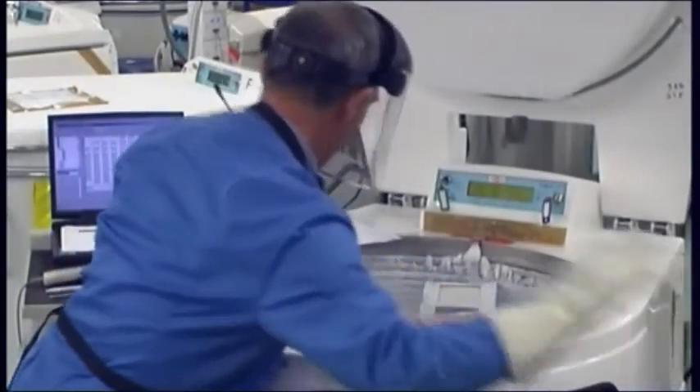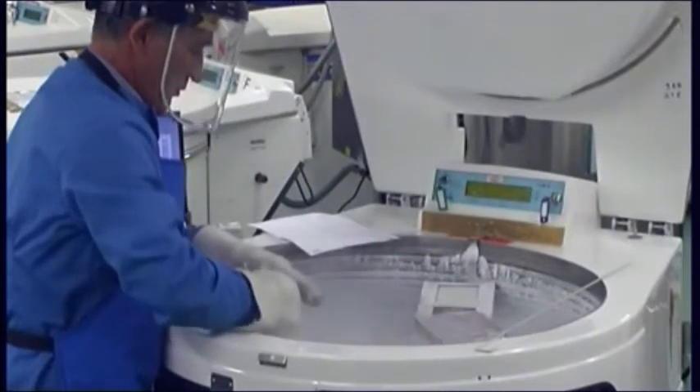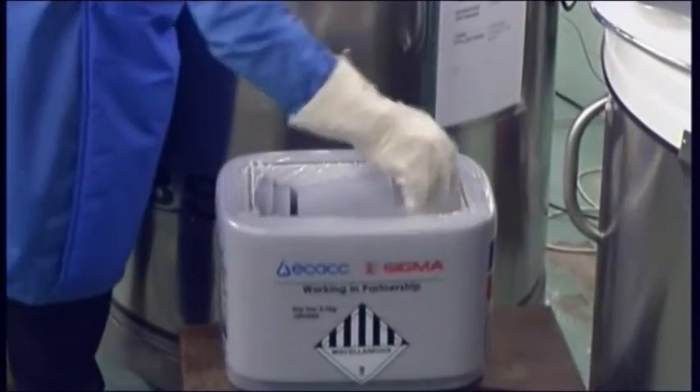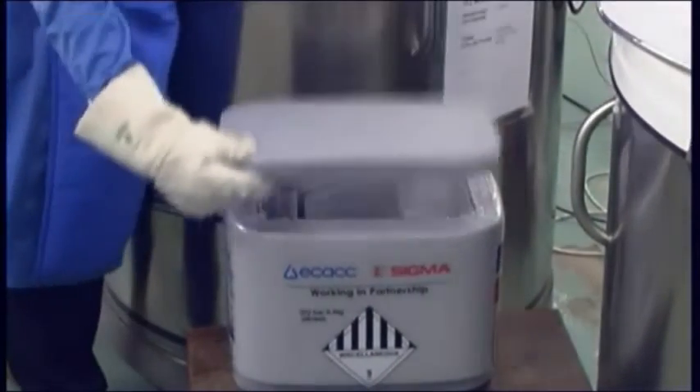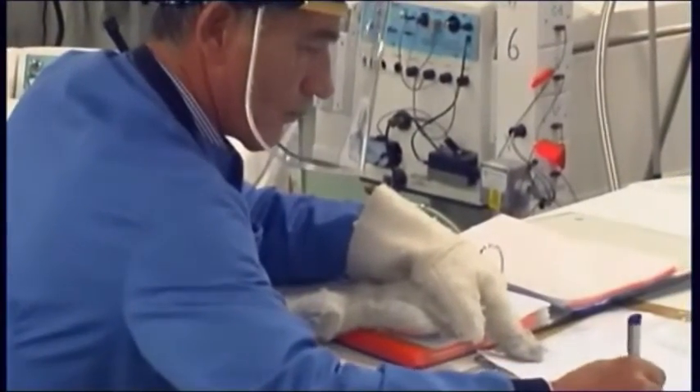Having put on the correct PPE, collect an ampoule of cells from the liquid nitrogen storage and transfer to the laboratory in a container of liquid nitrogen or on dry ice. Always record the removal details in the cell bank records.